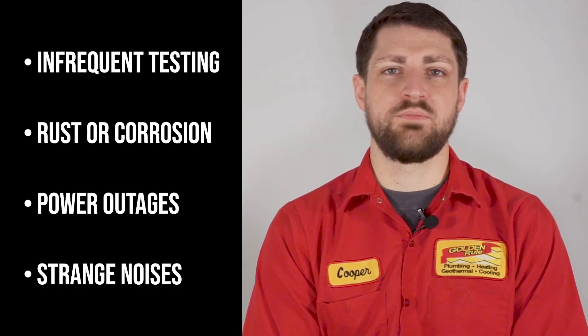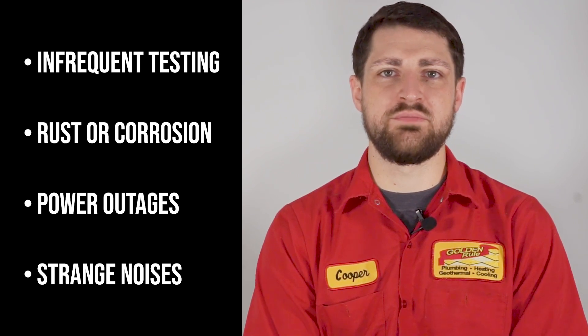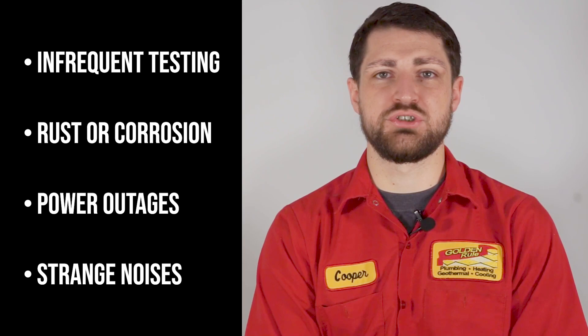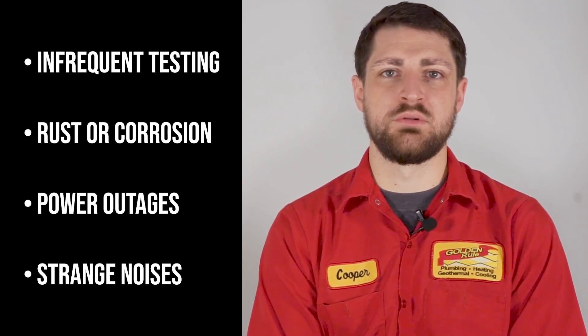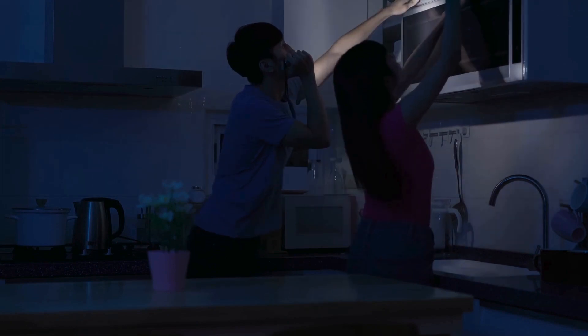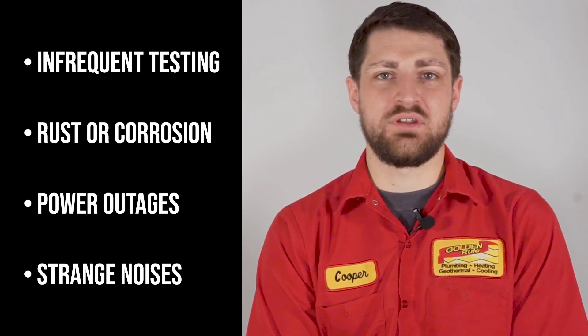Now, when should you start worrying? Well, worrying isn't productive, but staying on top of things definitely is. Watch out for these signs: infrequent testing — if your sump pump is rarely running, it's even more vital to check it regularly. Rust or corrosion: visible rust or corrosion on sump pump components can spell trouble. Power outages: frequent outages in your area — consider a battery backup system to keep your sump pump ready. Strange noises: unusual sounds mean it's time for a closer look.